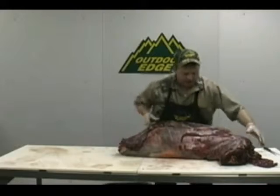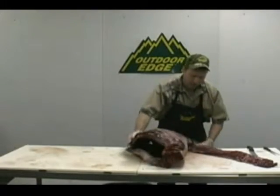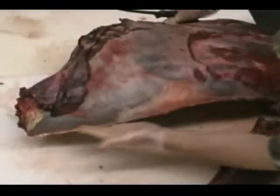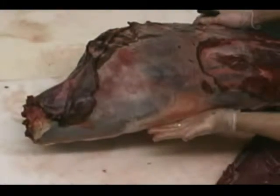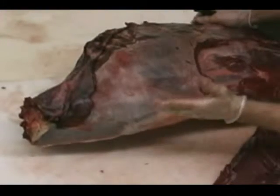And there's our tenderloin — a beautiful venison tenderloin. We're going to lay that there, then flip it over and go right to work on the one on the other side, following the same procedure on the opposite side of the spine, similar to what we did on the blade bone in the shoulder.